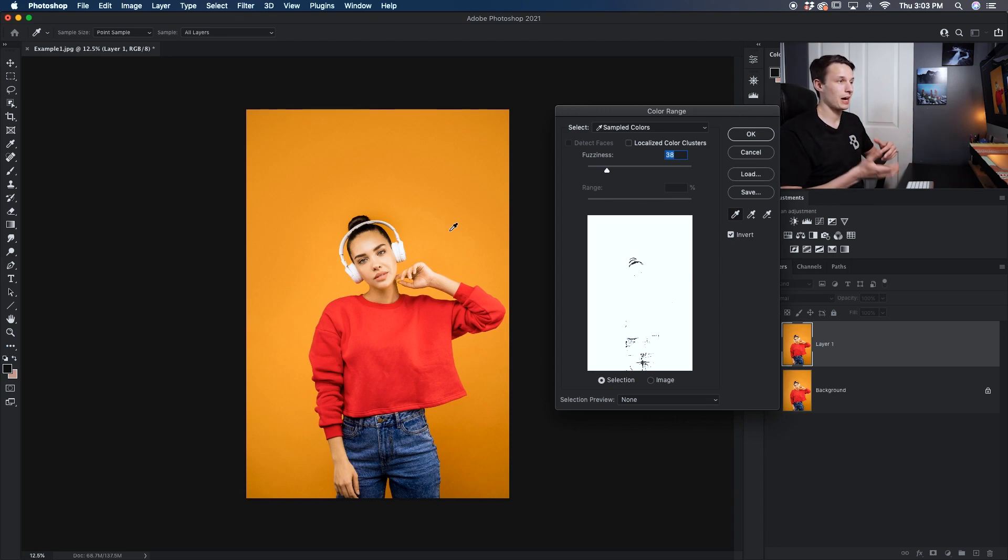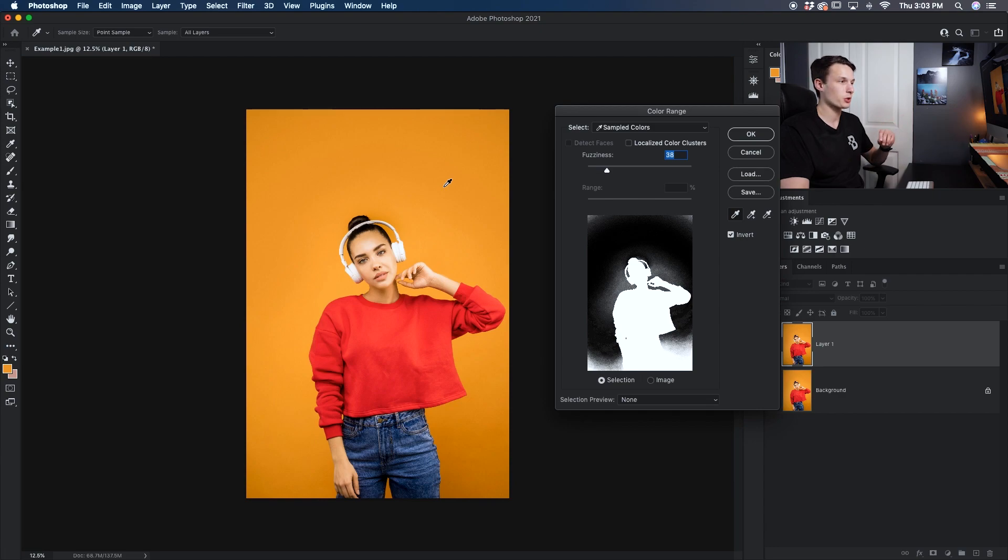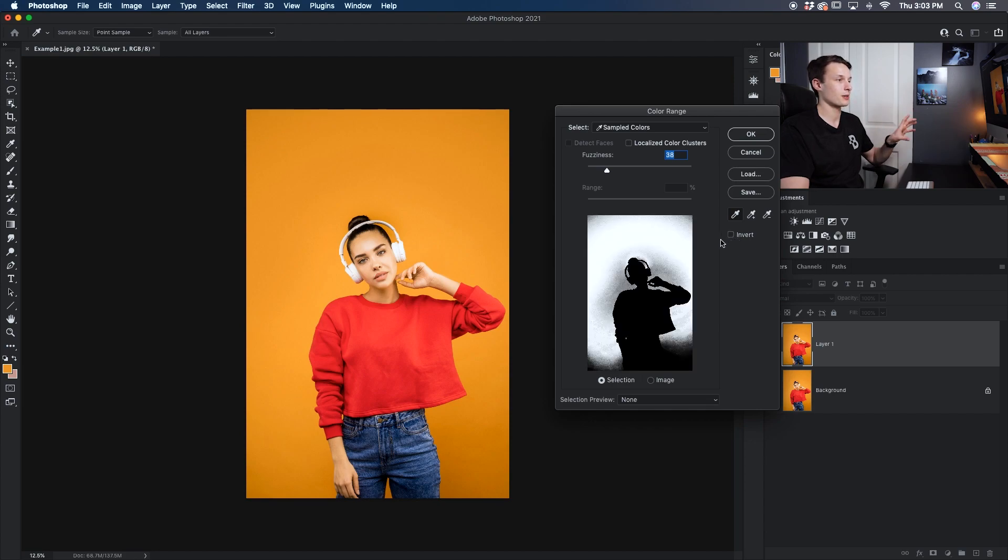So essentially what we need to do is make all of the background black while our subject stays white. In order for that to happen we need to first sample a color from our photo. By default our eyedropper tool will be selected, so we can click anywhere on our image to sample the color we're looking for. Notice as I sample right here it changed this area to black, meaning that it is excluded from the selection currently.